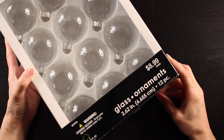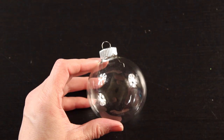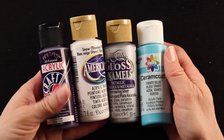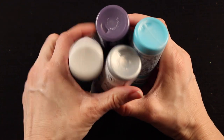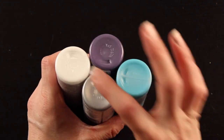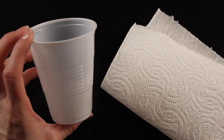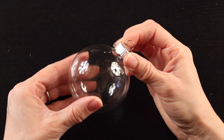The first thing you'll need is some glass ornaments — just plain glass ornaments where the top comes off and you can use them for any type of craft. You'll need some acrylic craft paint, which comes in so many different colors. I always like to use either white or silver. You'll also need a plastic cup and some paper towels. And that's it.